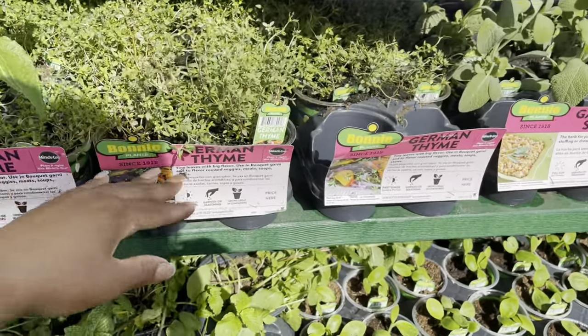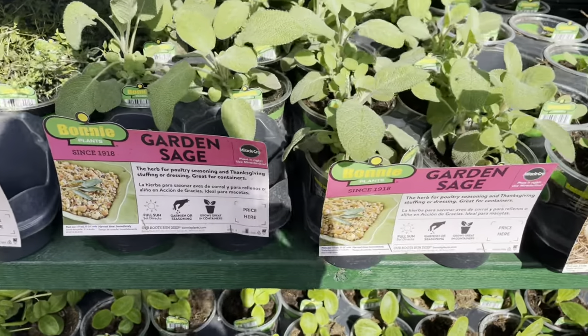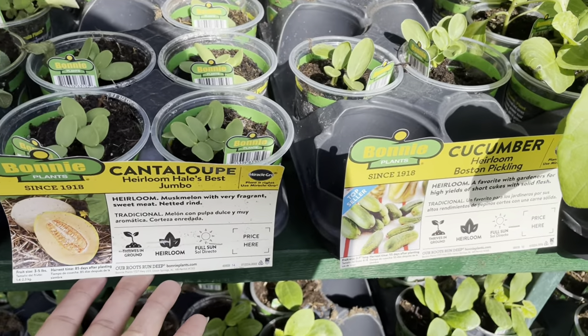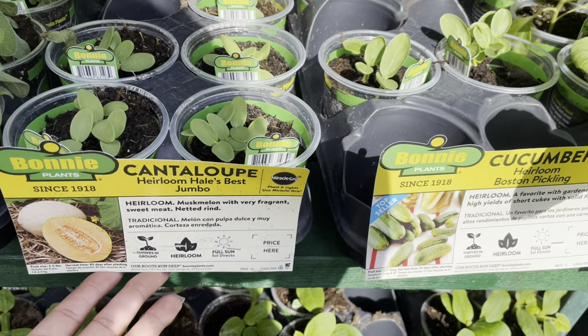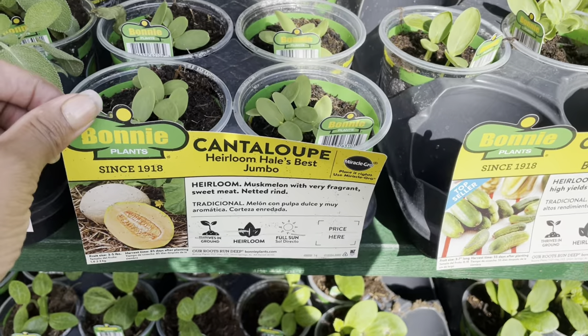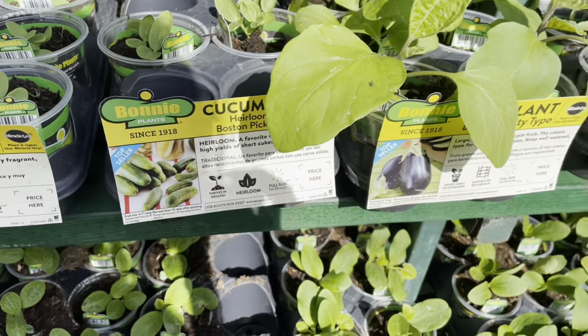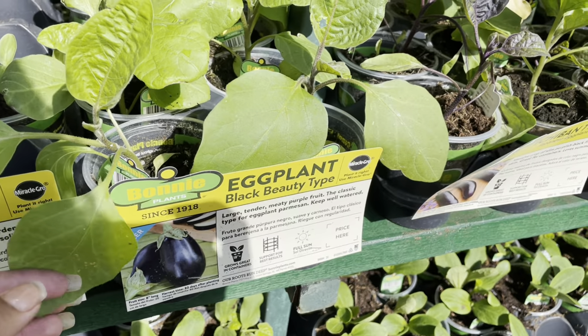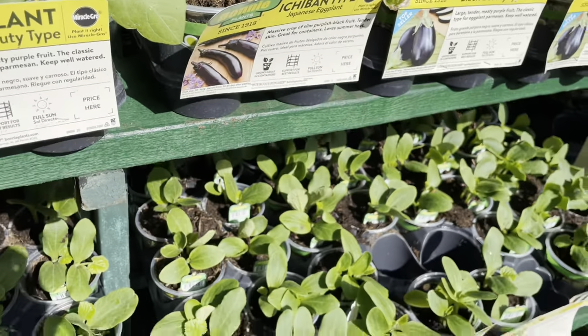As I stroll along, they have some amazing herbs here as always. I know the prices are roughly five dollars, but none of these things are tagged, so I really can't give you accurate pricing on these items at this Home Depot. Prices can change from store to store, so since none of these items are marked, I'm just going to keep strolling along.